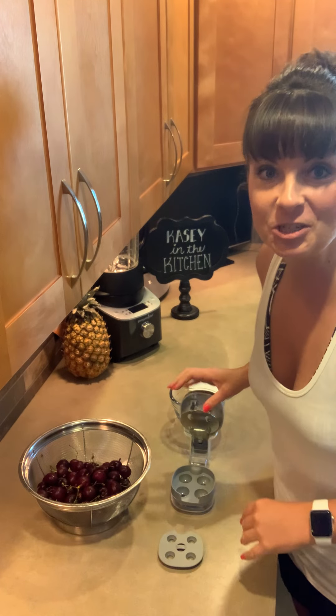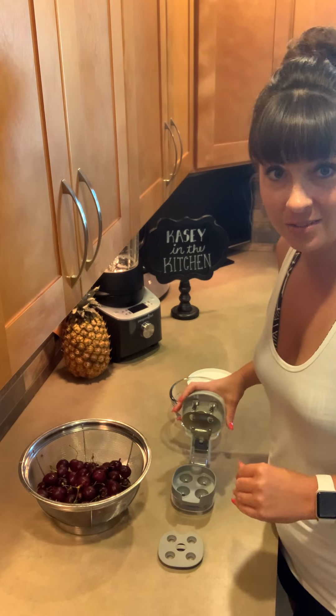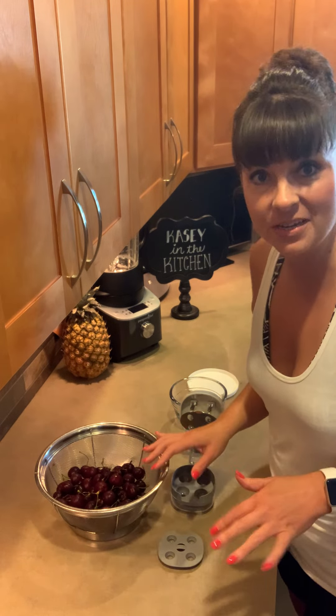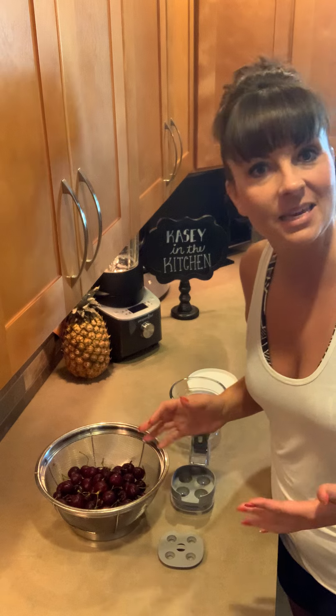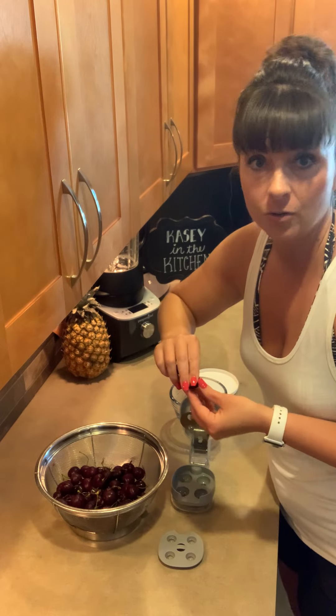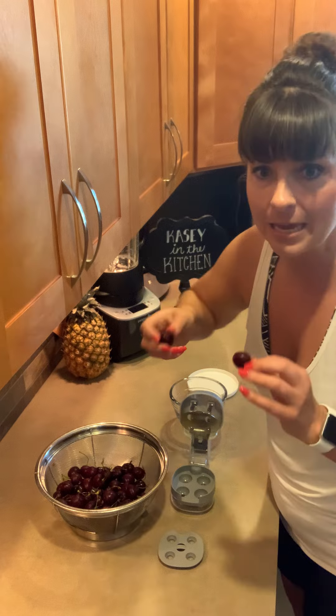Hey guys, Casey in the kitchen. I am going to show you our brand new cherry and olive pitter today because we love cherries. We love to eat them, but sometimes they can be a pain. Let me show you how fast and easy it is, especially in the summer when you can get a lot of cherries at a great price and they are delicious.